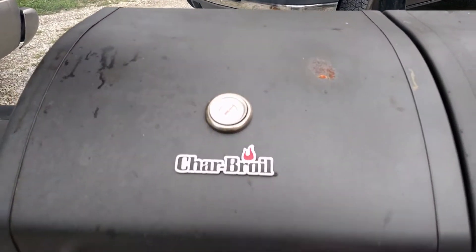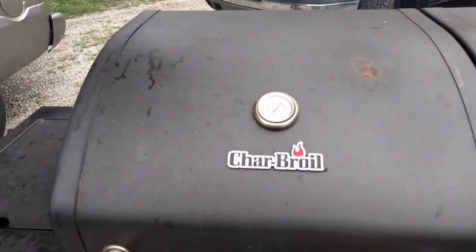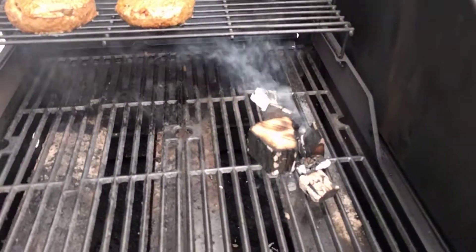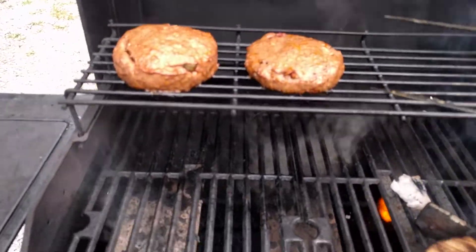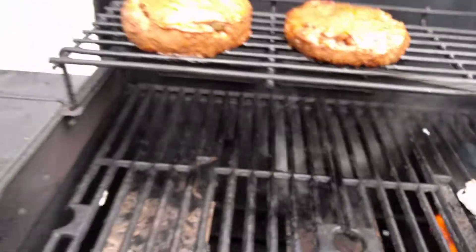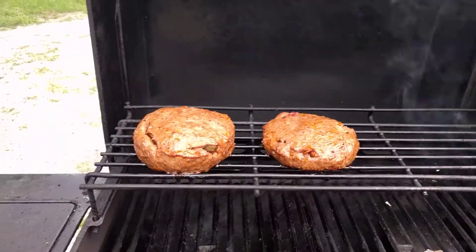I suspect these burgers are ready for flipping, because just by the way I can hear them sizzling. I'm going to take a look. We've still got some good smoke going, but I'm going to take a peek at these. They're real moist, and they're just going to fall apart — I'm just going to let them go for a little bit.